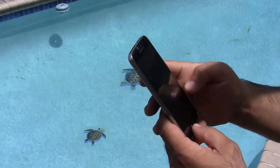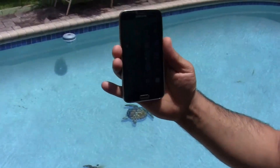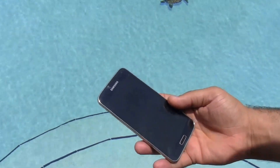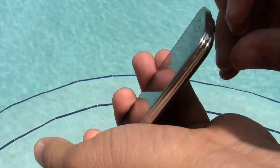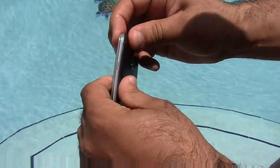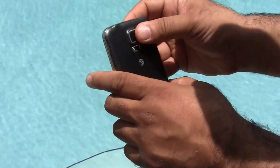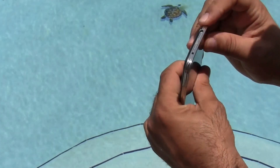Samsung S5 — first let's make sure the latches are closed and the back is sealed properly, so that if something goes wrong Samsung cannot say that we voided the warranty. Alright, let's go see.